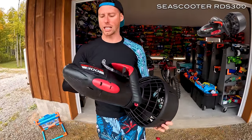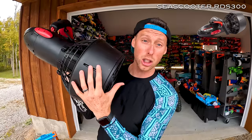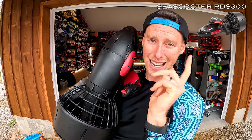This is really cool — this is the Yamaha sea scooter RDS 300. This is to propel you in the water. We tried it in the pond, doesn't really work that well, but it works really well in a pool. Cut to an example of me using it in the water.